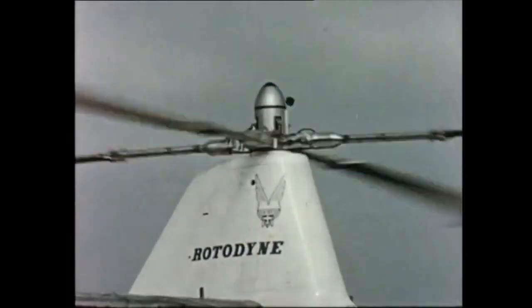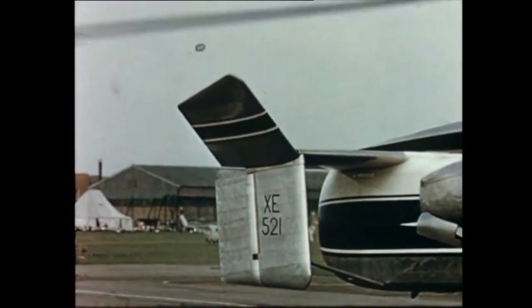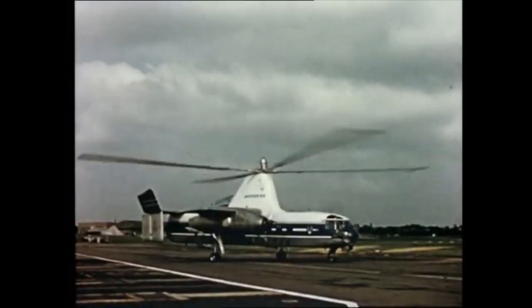Tire from Rotodyne: take off, please. Rotodyne from Tower, you're clear to go. Roger, Rotodyne taking off now.